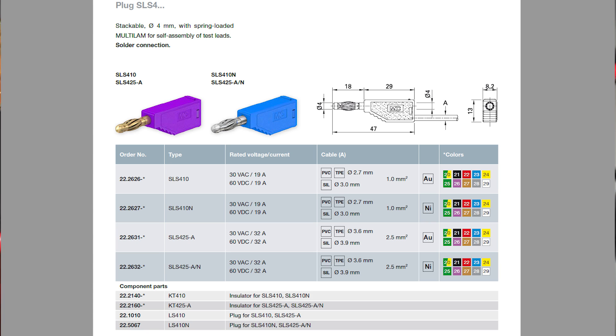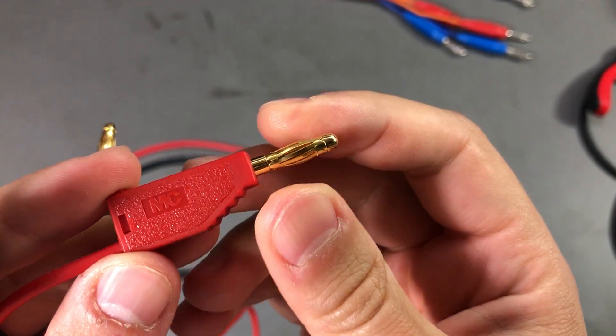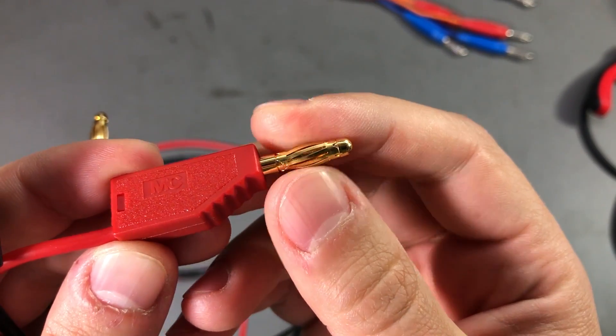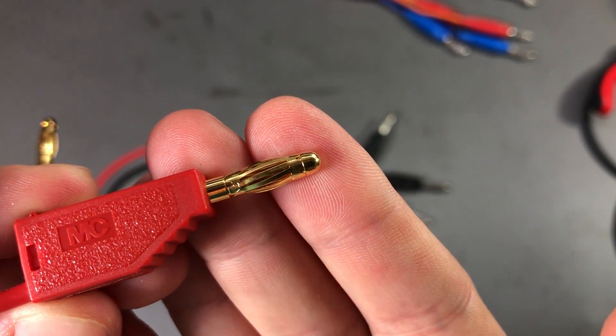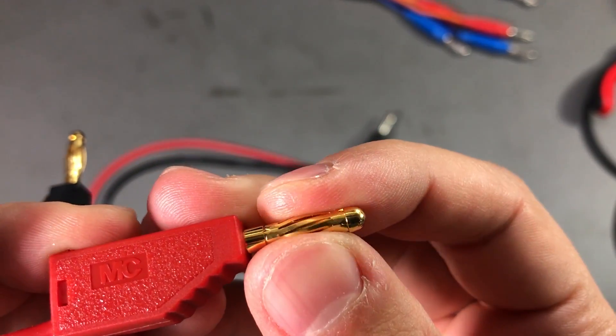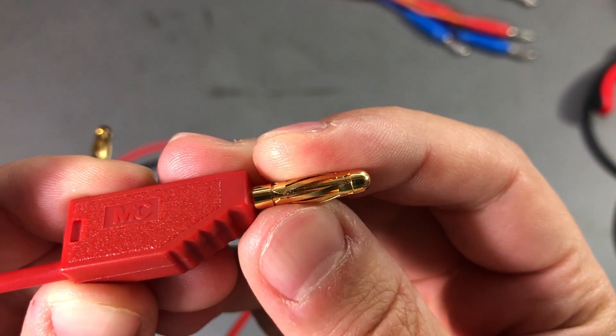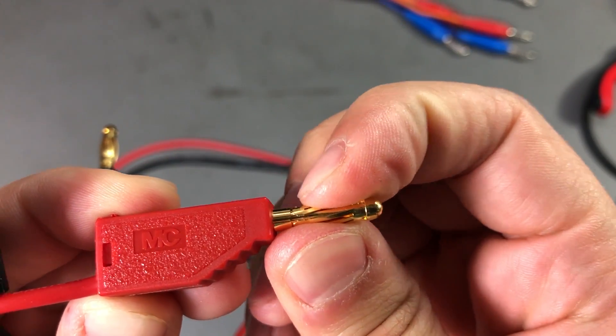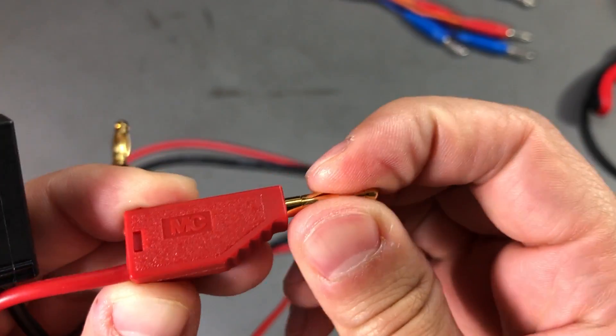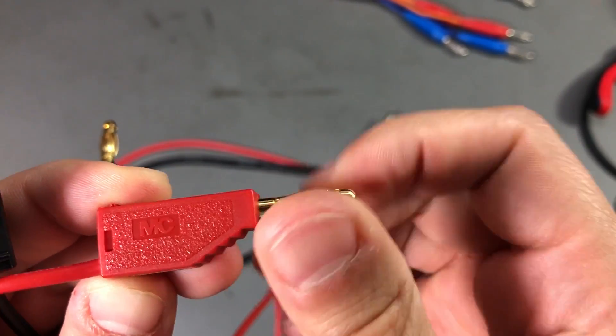These are gold plated and feature the multi-rib type jacket spring that we saw on the cheap connectors, but in this case they are made to a higher standard with tighter tolerances. This jacket has a really nice fit on the core connector and just does not spin freely.